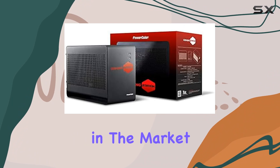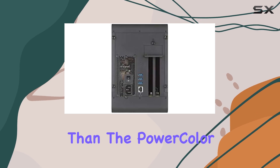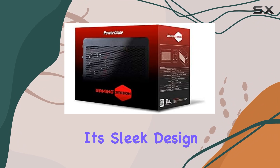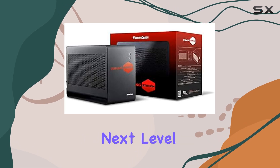Overall, if you're in the market for an external graphics solution that offers high-performance gaming capabilities, look no further than the PowerColor AMD Radeon RX 480 Thunderbolt eGPU box. With its sleek design, versatile connectivity options, and powerful graphics performance, it's sure to take your gaming setup to the next level.